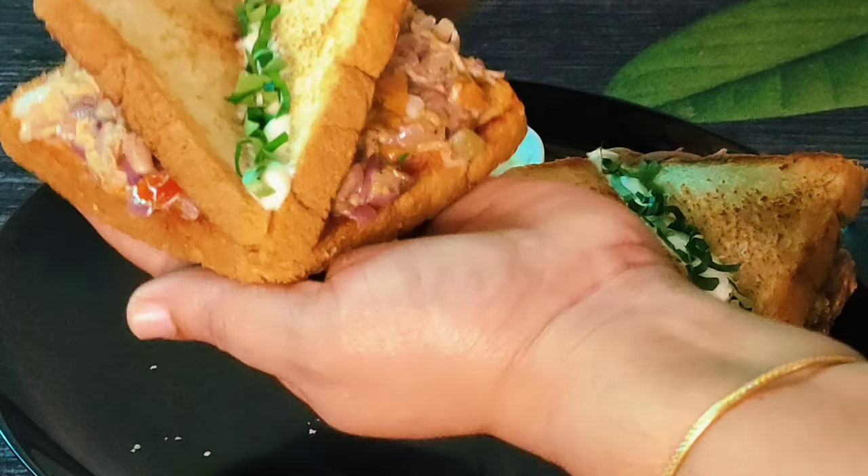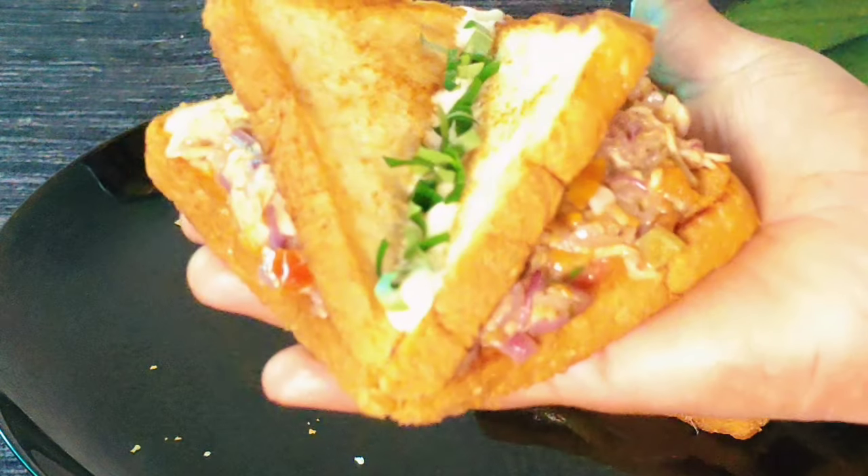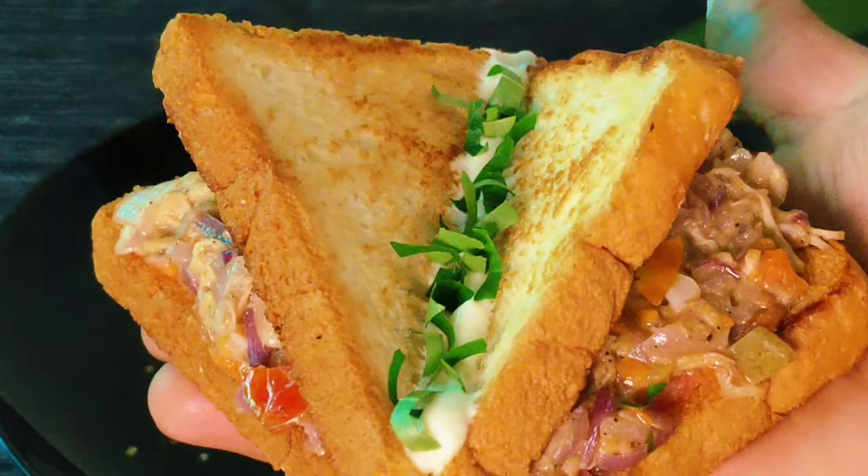This is the recipe for Rocket Breads. It is a good taste of the sandwich. Now, we have a variety of ingredients. We are ready for the sandwich.